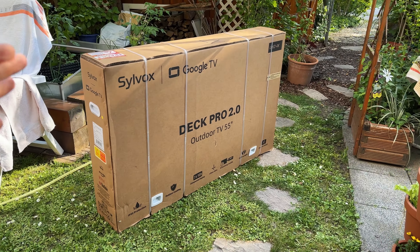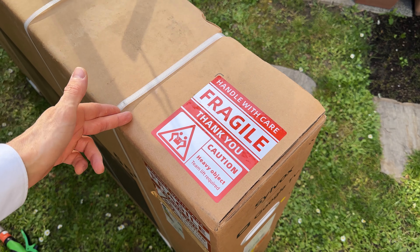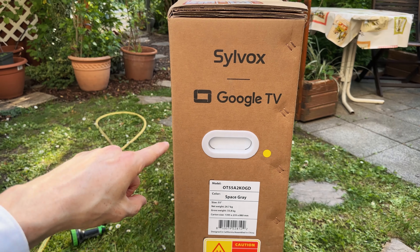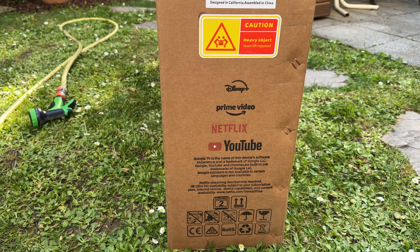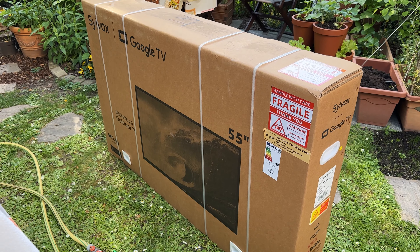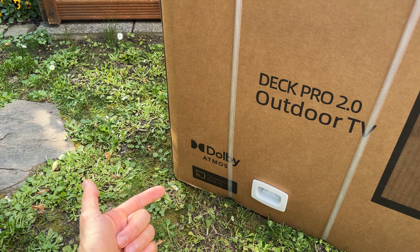So here we have the box. That's the front right here. The top is just blank except for a warning. On the side we have a nice carrying handle, all the specs, the model and all the supported apps that are on there straight out of the box.